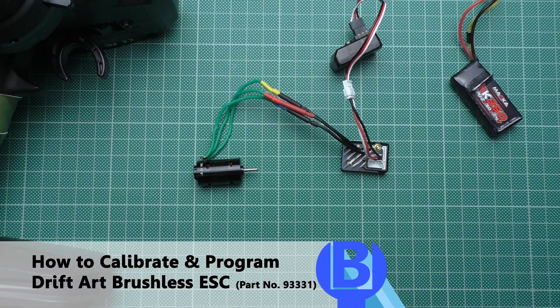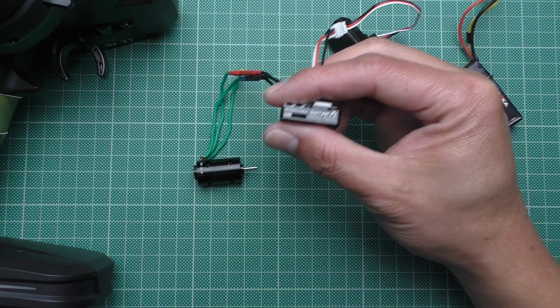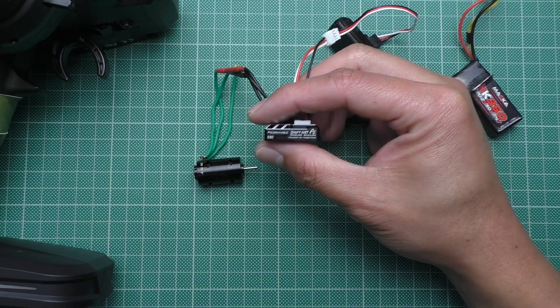Hello everyone. Welcome to Beaver's hobby channel. In this video I'm going to show you how to calibrate and program the DriftArt ESC. So let's begin.